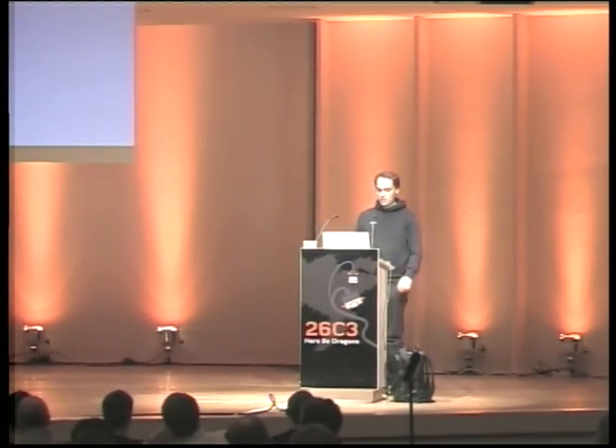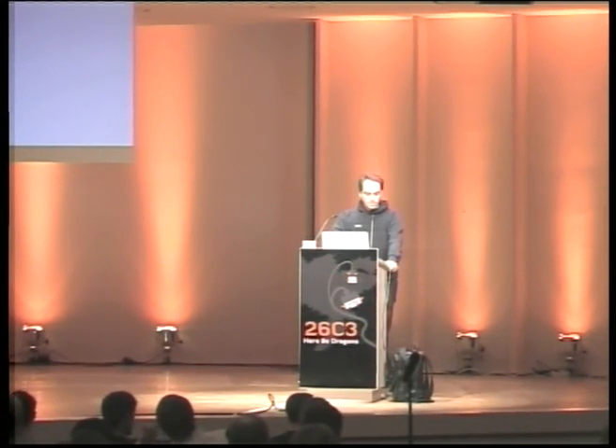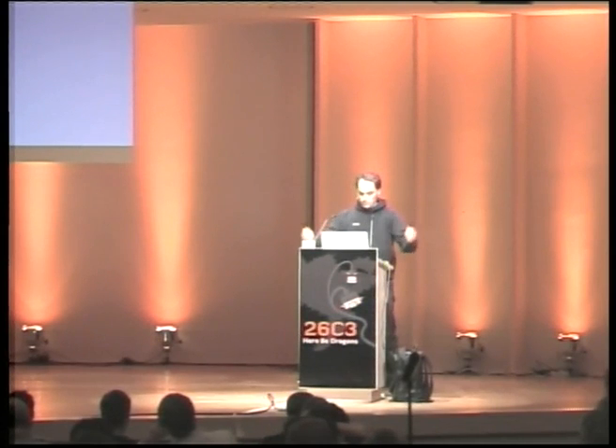I'm Felix Domke. I'm doing a talk on JTAG Blackbox Reverse Engineering today. This is a hardware talk. I hope you're not scared away. The room is more empty than before, but I appreciate your listening. The alternative title is The Secret of JTAG.